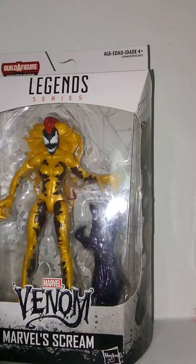Hey guys, welcome to Tartus 3-7. Today I'm reviewing this, which is the Marvel Legends series Monster Venom Build-a-Figure wave — Scream.